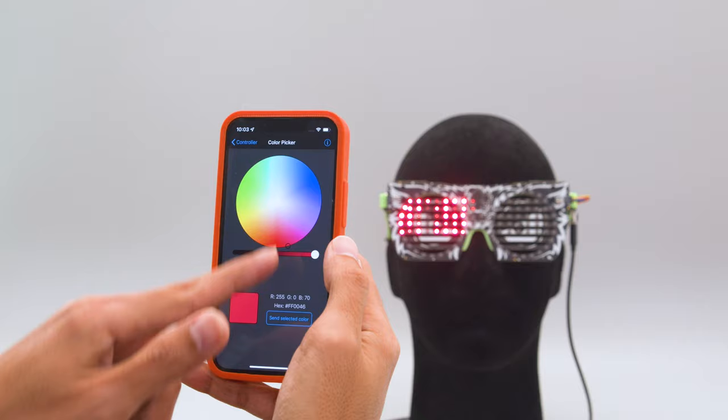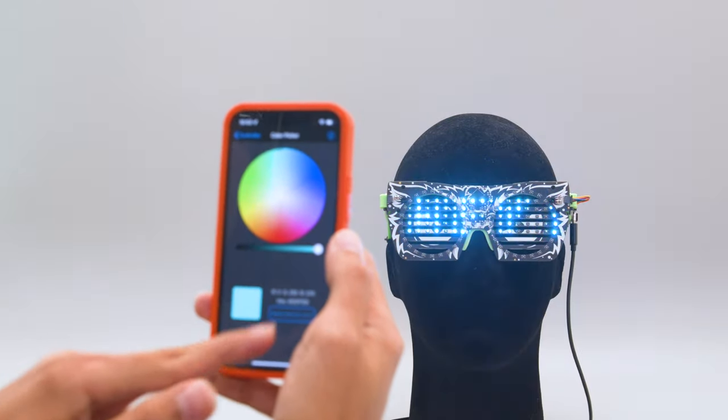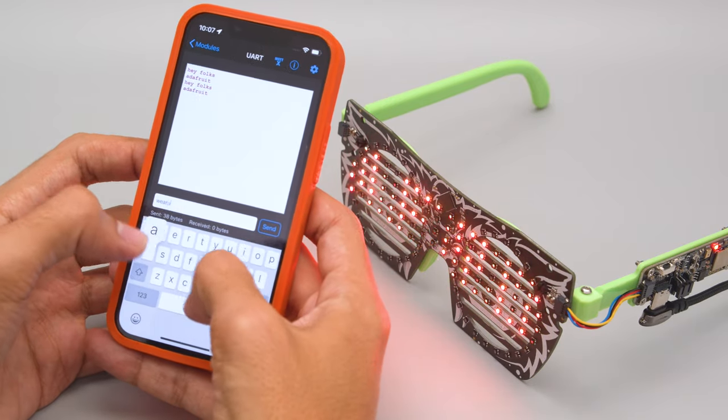You can wirelessly change the color of the LEDs using the Bluefruit app for your mobile device. You can also type out text and send it over Bluetooth to change up the scrolling message.